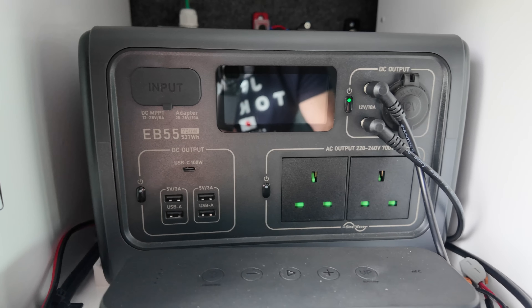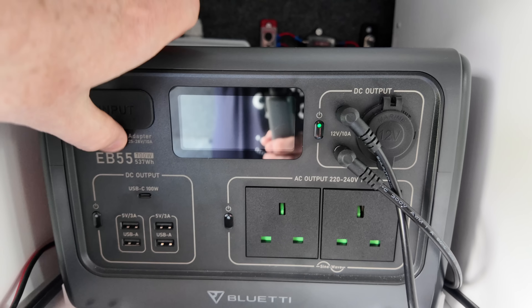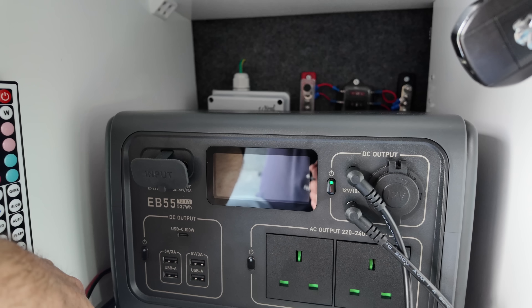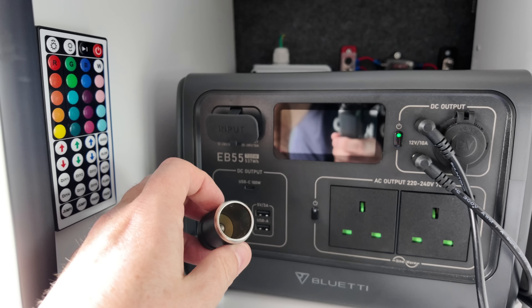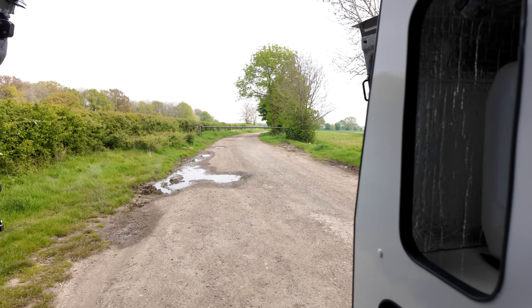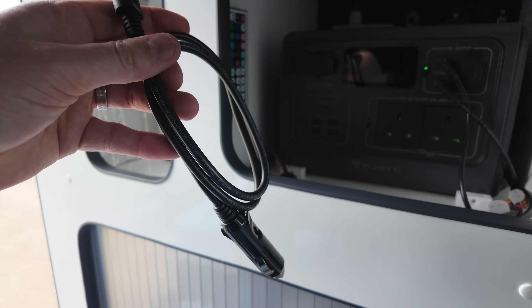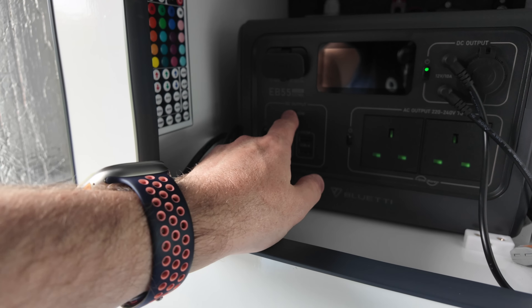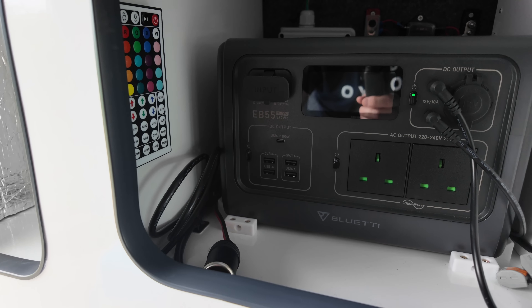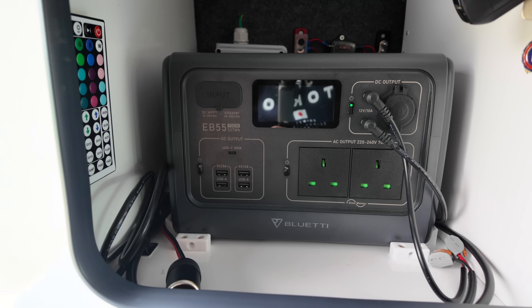The fourth switch is a work light placed directly above the entrance. When I went to the coast I found I needed another table - and this table pops up and I can put my laptop or iPad on there to do some video editing or photo editing. I could also put my gas stove on there and cook. I can also open the sliding door and cook from the outside, so it's a pretty good little table to have.